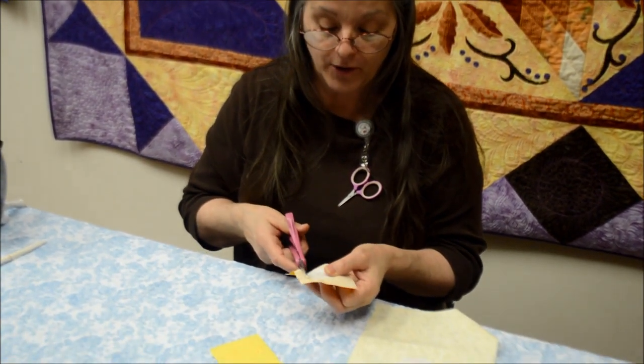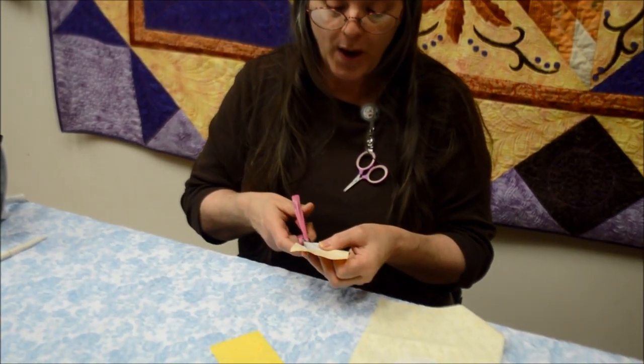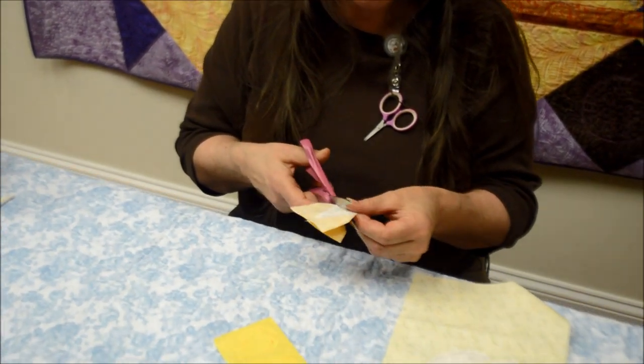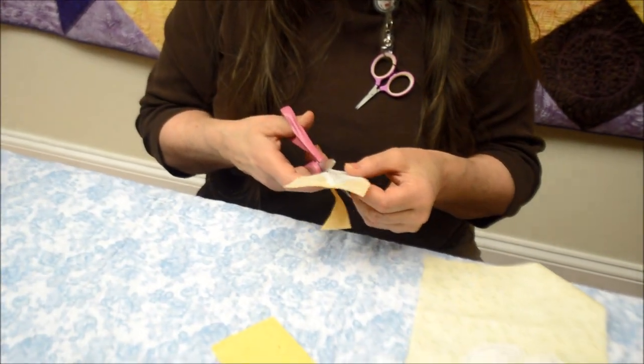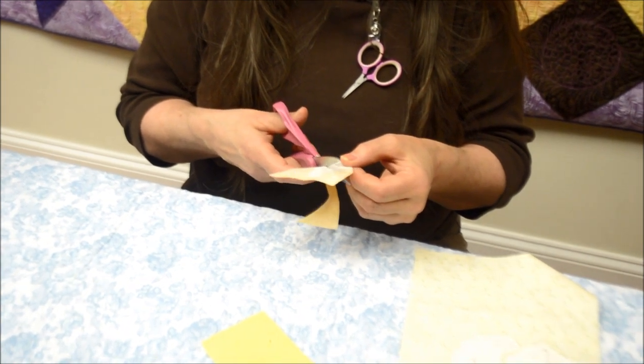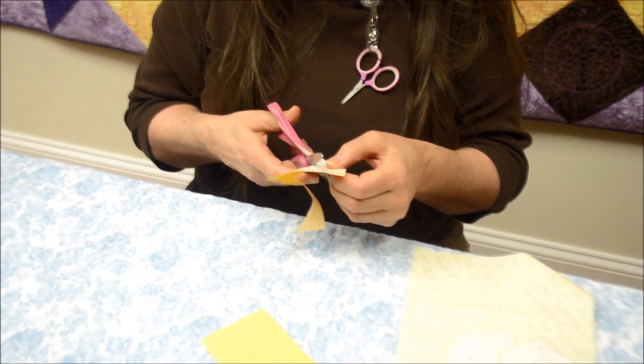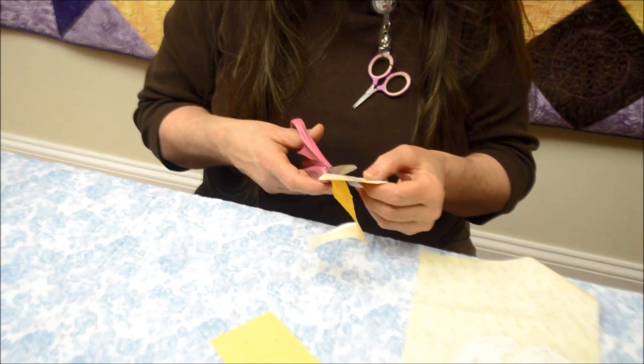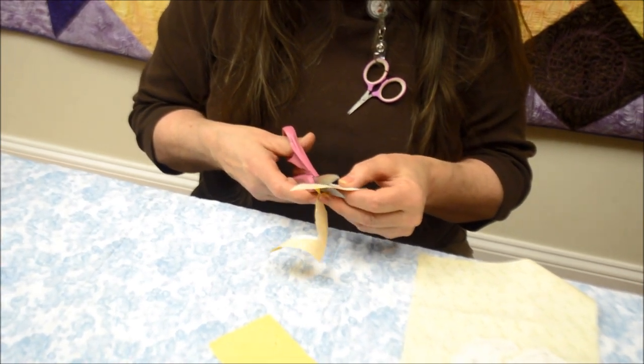Now that we have our dashed lines traced and patterns fused, we just cut out on the solid line of every piece. If you have a Scan and Cut, this is really cool to use — you can basically set it, go make a cup of tea, come back, and all your pattern pieces are already cut, which is really nice, especially if you do more than one.